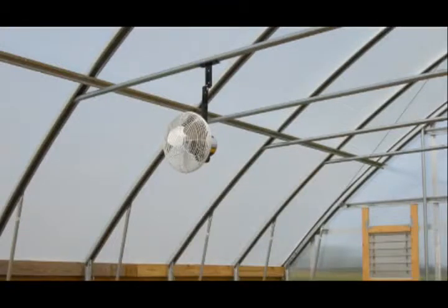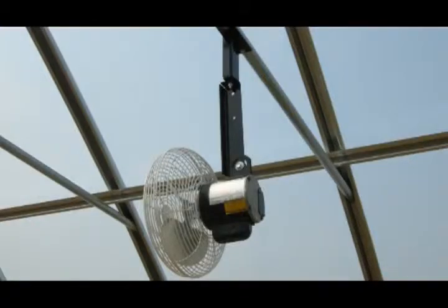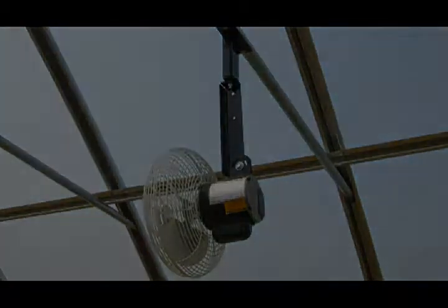Begin by choosing a location that provides a sufficient mounting surface and a minimum of 5 feet of unrestricted airflow to the backside of the fan.